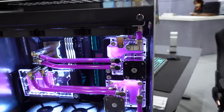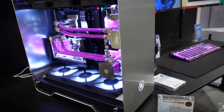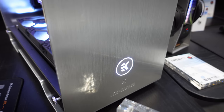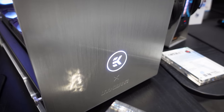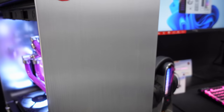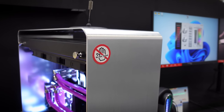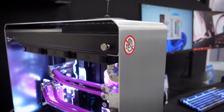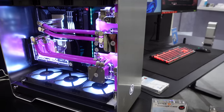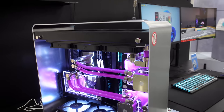This case is a collaboration between EK and InWin — EK designed it and InWin manufactured it. InWin always does really high quality, versatile cases. The key feature they wanted was easy case inversion: you remove the motherboard tray and power supply shroud, flip the whole thing over, and with just 10 screws removed you can invert the case and reassemble it.